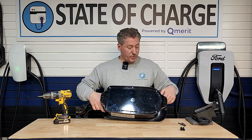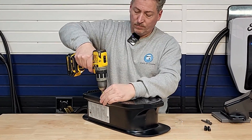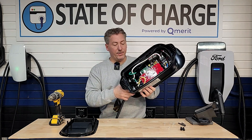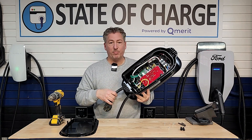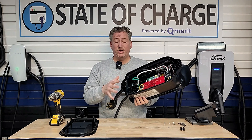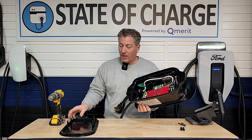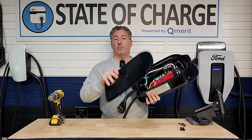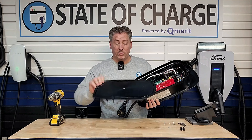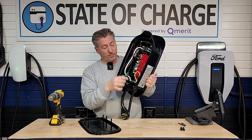To hardwire it, you remove the six screws on the back and take off the back cover. You can see where the wires come in for the NEMA 14-50 plug — on a hardwired unit there would just be a hole there. If you want a clean installation with conduit coming through the back, you can drill a hole in the back cover and bring your wires in. You'd probably want to do it on the side of the back cover. There's a lot of room back there. You'll land your two power wires at the top and the ground at the bottom.